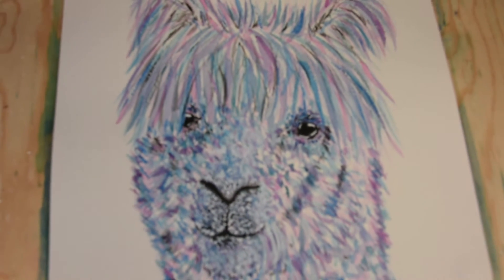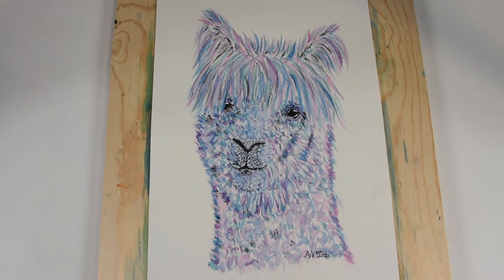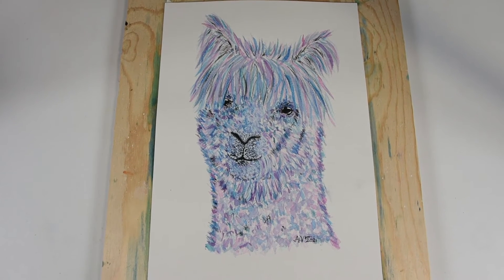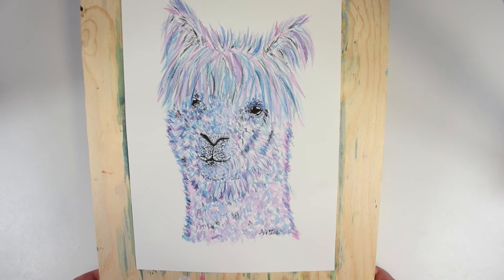Here is the second one all finished up. For the highlights and for getting some parts lighter I used some white gouache. Also with the first one I used some gouache for the lighter parts and to make highlights.